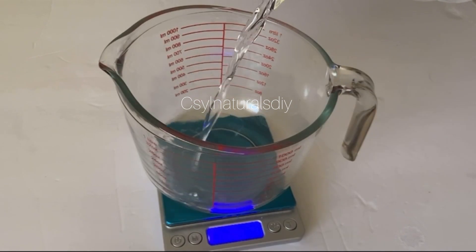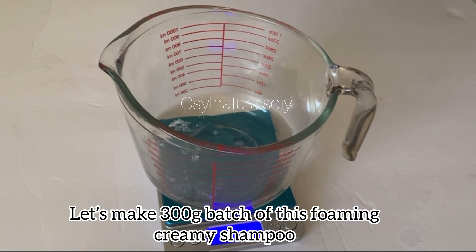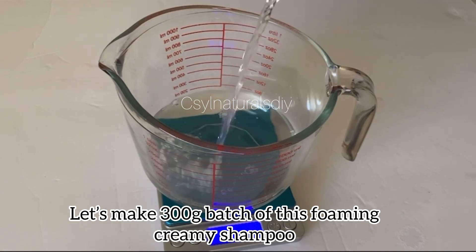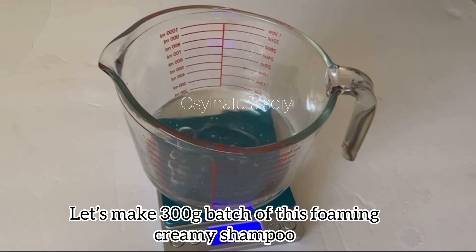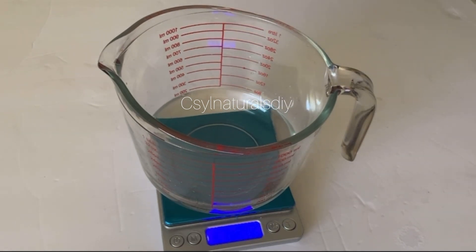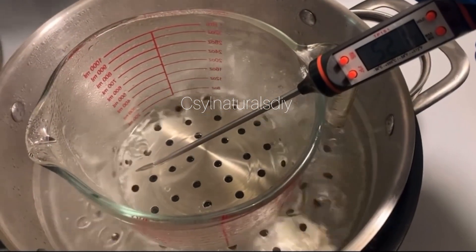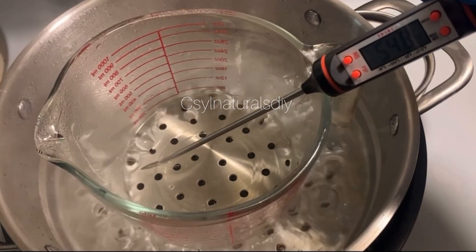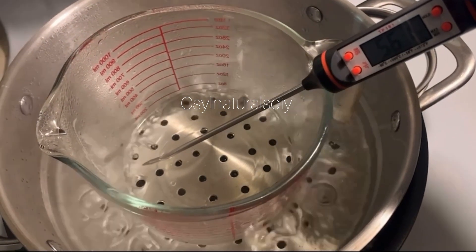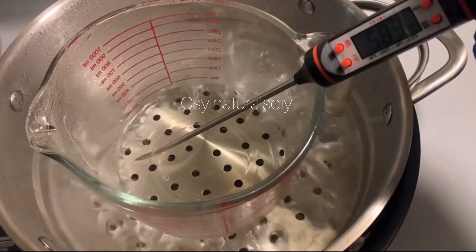To make this foaming natural hair shampoo, first I'll measure out my ingredients. The first ingredient I'm measuring is my distilled water. This distilled water will serve as my base for this foaming shampoo. After measuring it out, the next step is to place it in a double boiler and make sure the water gets hot. If you don't have a thermometer, you can just bring it out once it's very hot. But here I'm using a thermometer to check the temperature — once it gets to 120 degrees Fahrenheit, I'll bring it out from the heat.